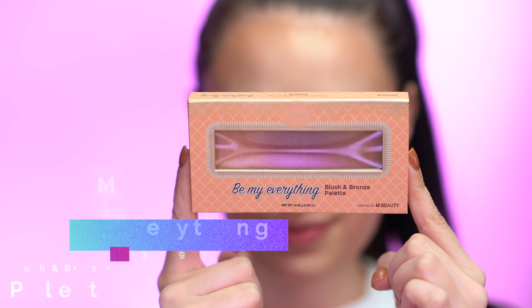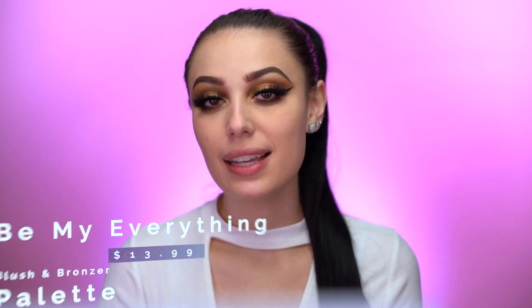Now I'm going to pop on some false lashes and finish off the face. We're going to bronze, highlight, and blush up the face using the Be My Everything Blush and Bronze Palette. This comes in two shades — sunrise and sunset — and I'm going to use the sunset shade today. It retails for $13.99 and is a bronzer, blush, and highlight all in one. It's like an ombre fade — you have everything in one palette without needing separate products. The benefits are that it bronzes, contours, and adds a healthy glow. Using the large powder brush from Joah, I'm going to dip into the bronzer and start to warm up my cheeks.